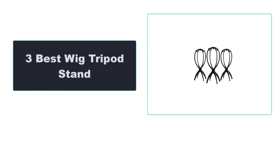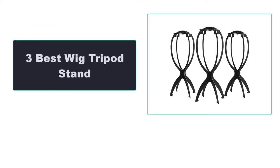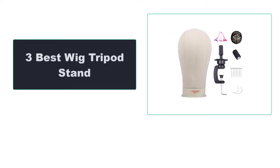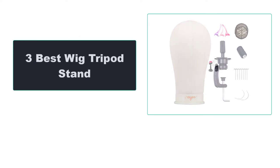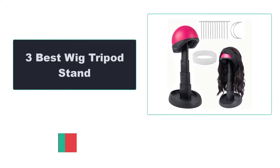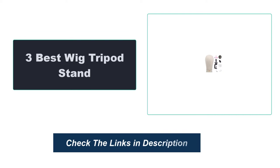In this video, we're going to review the top three best wig tripod stands available on the market. We made the list based on their popularity, quality, price, durability, user opinion, and more. To see the most up-to-date prices, check out the links in the description below.